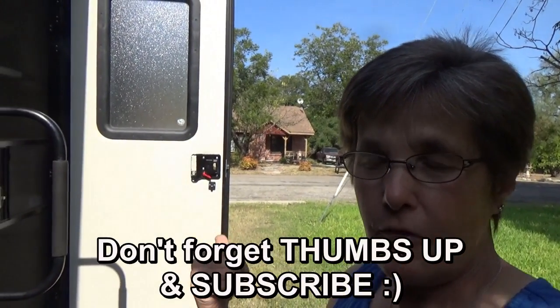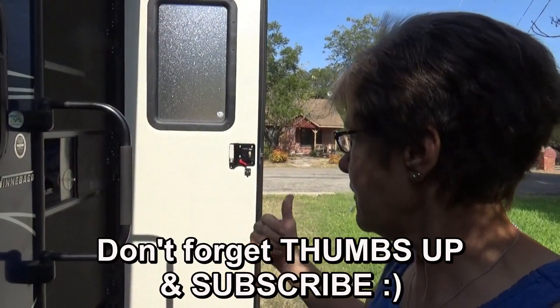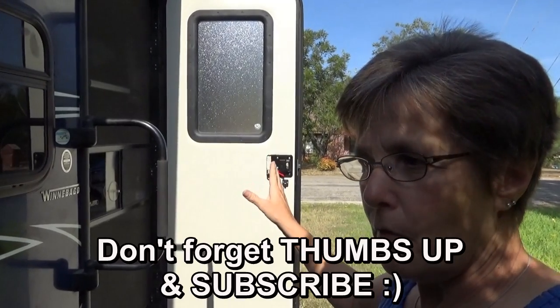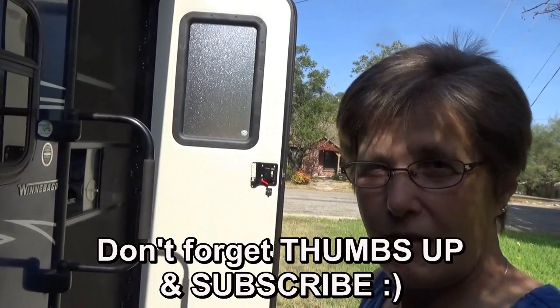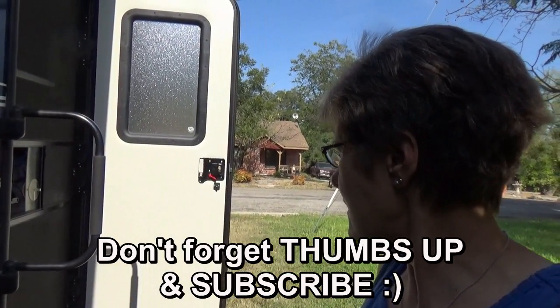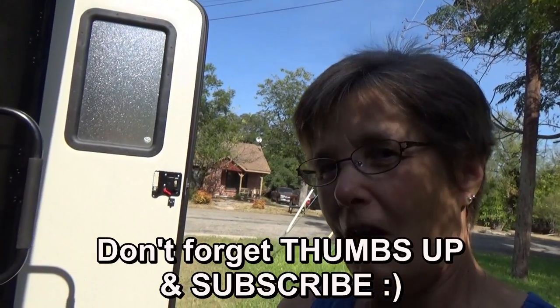If you have a problem with your door, this might be a solution worth looking into — using paper or something where you can cut a template for those curves. It still didn't come out exactly perfect, but it came out a whole lot closer and I'm pleased. Thanks for watching Two Tired Teachers.